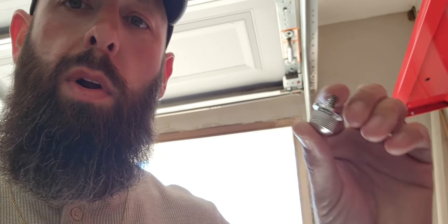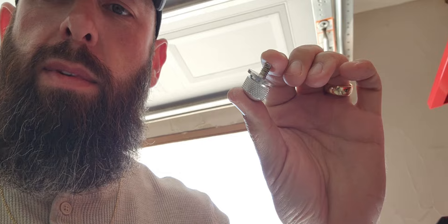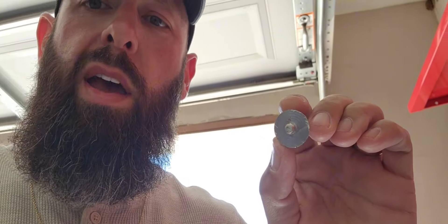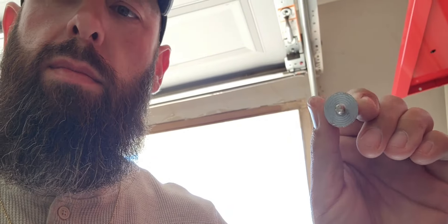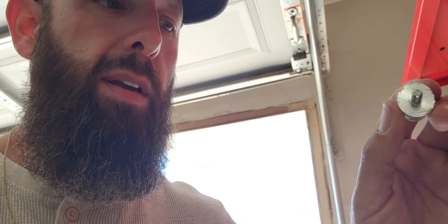This one I ordered off Amazon a while back didn't work. It was supposed to come with a rubber gasket, but it did not. If you don't have that gasket, it just wobbles around in there and doesn't stay tight.